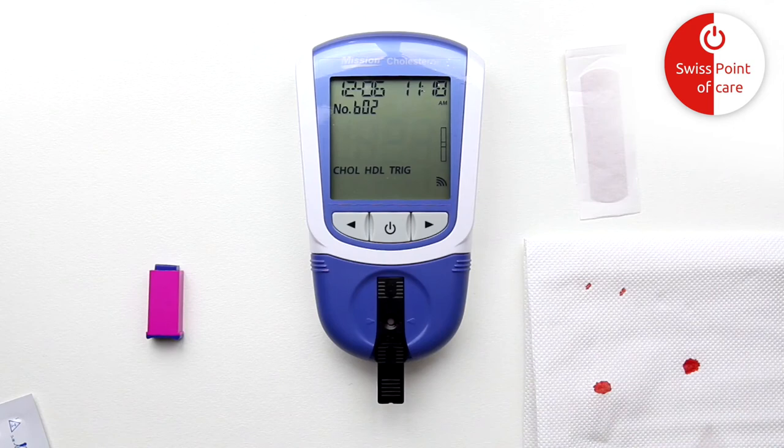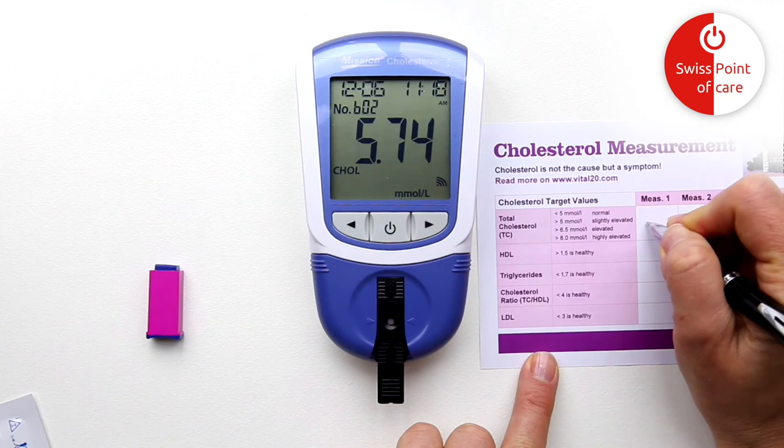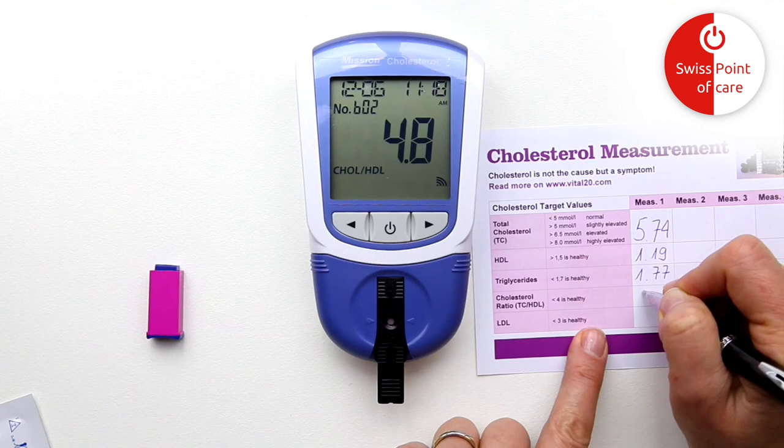The meter will now show three blinking lines to indicate it is testing. The results are shown in one to two minutes. Use the arrow keys left and right to scroll through all the results. With the three-in-one test strip, the meter shows total cholesterol, HDL, triglycerides, LDL, and the cholesterol HDL ratio.